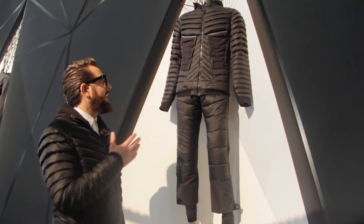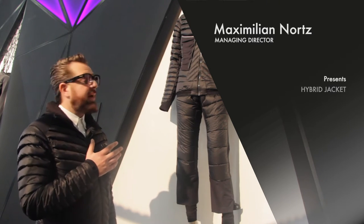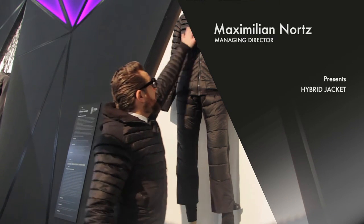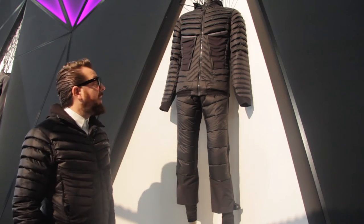Let me introduce you to the hybrid jacket — this is a key product of our current collection. The upper part features insulation made with 750 fill power water-repelling goose down.